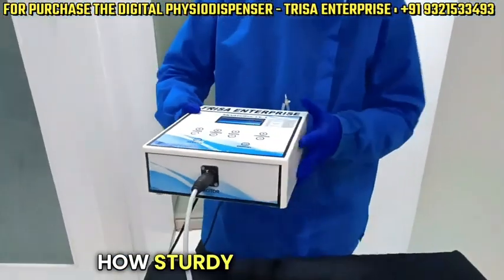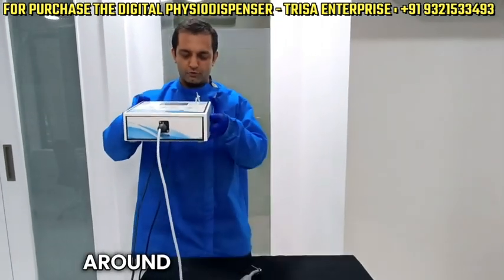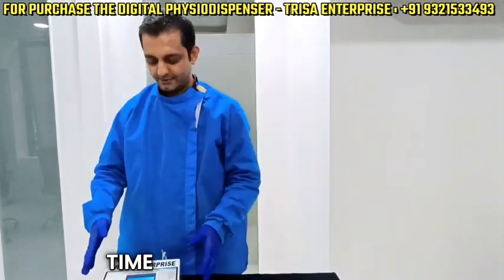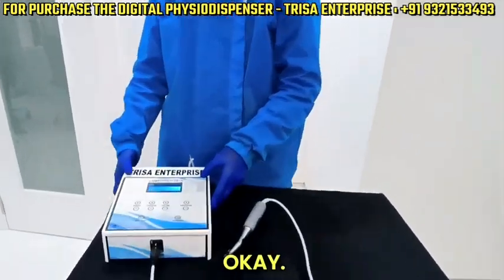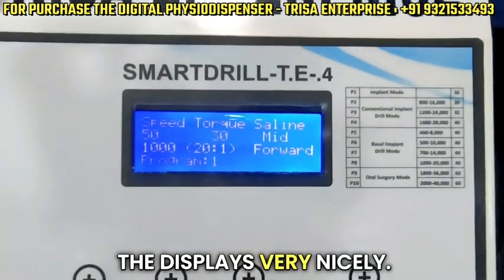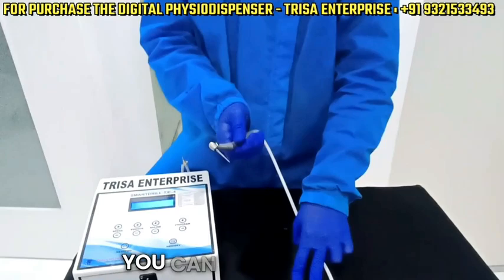To demonstrate how sturdy this machine is, you can just have a look — I'm dropping it from almost two and a half to three feet. Okay, let me just do it one more time. Absolutely, it is showing all the displays very nicely. Let me press the foot control — wonderful.